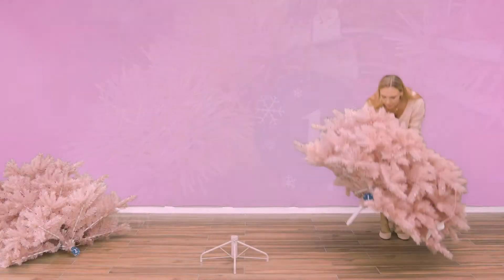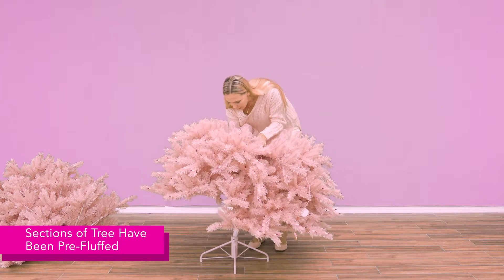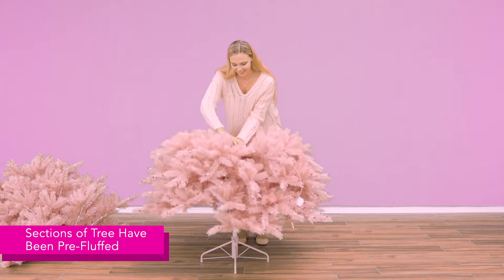Insert the bottom section of your tree into the stand, then tighten the eye bolt completely. The center pole should extend straight up and should not wobble.